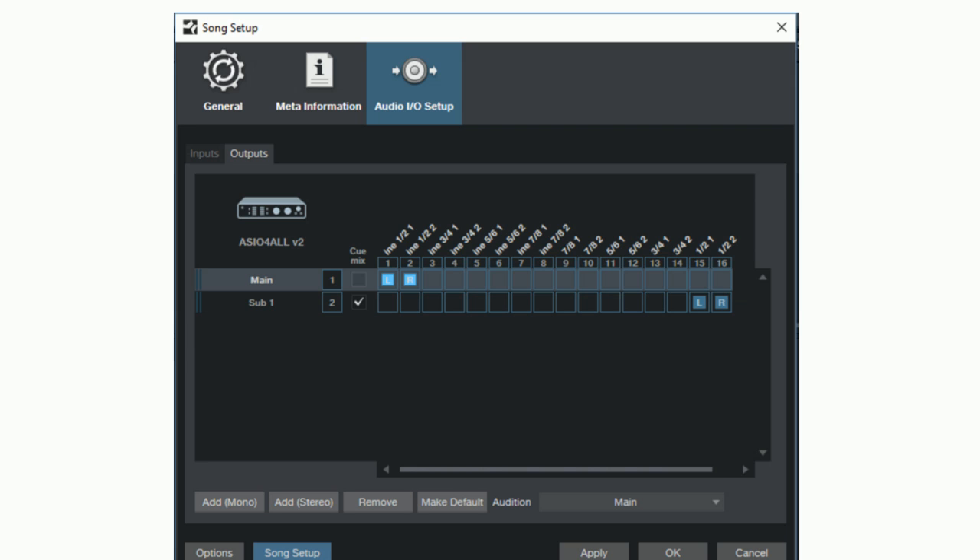I have actually physically tested this and was able to record 16 tracks for up to 30 minutes or more in Studio One without any issues — no audio problems, degradation, or noise. So it works quite well.